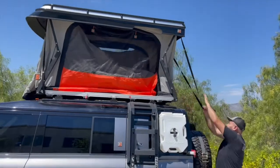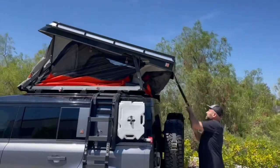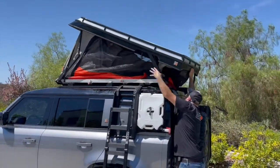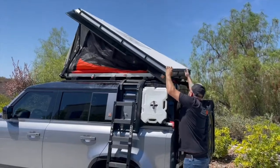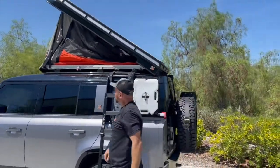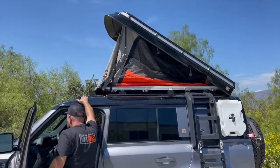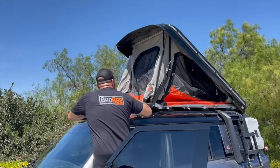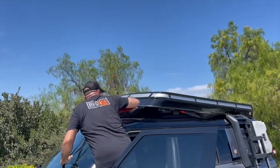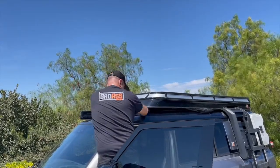Now we'll show you how to close the tent. You'll want to start with the back in reverse order, basically. Start with the back, settle that into place, and tuck in the material as needed. The elastic material set up on the inside helps keep the material away from the frame as it closes. Once it is closed, latch all four of your latches and you're ready to drive away.